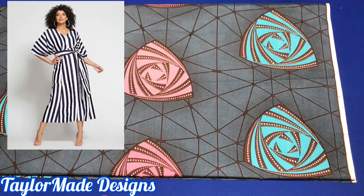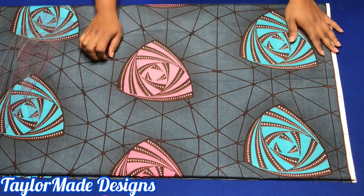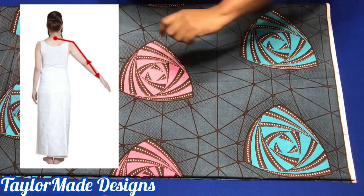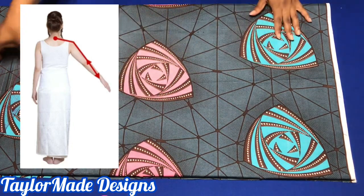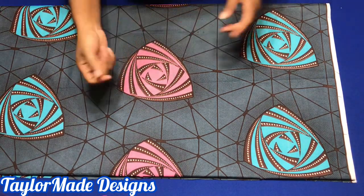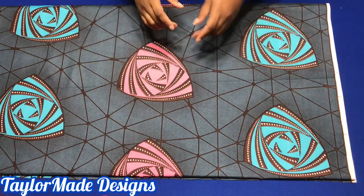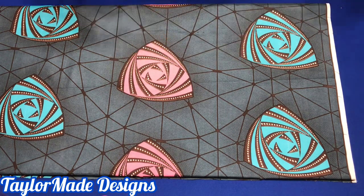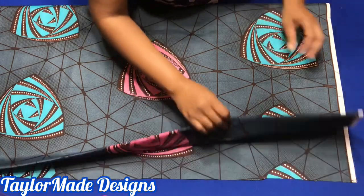The first thing you have to do is determine the measurement from the middle of your nape to where you want your top to stop. When you determine that measurement, you're going to fold to the largest part of the measurement. In my case, from the middle of the nape of my neck to where I want my blouse to stop is about 16 inches. So the biggest part will be the sleeve area, that part where the kimono will be. So I will fold to 16 inches.